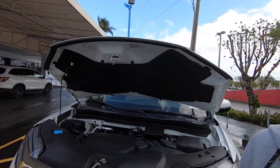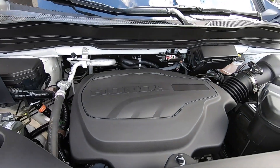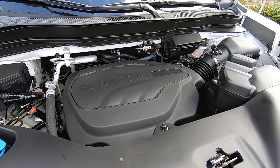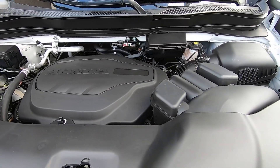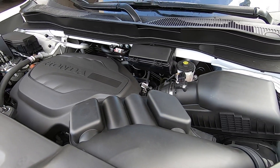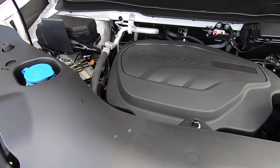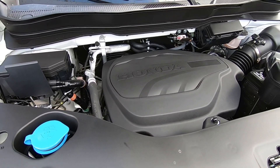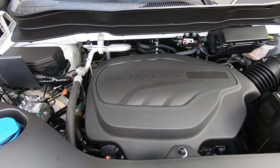Under the hood, the Pilot is powered by Honda's 3.5-liter V6 making 280 horsepower and 262 pound-feet of torque, paired with a nine-speed automatic transmission. The Pilot weighs around 4,100 pounds, or 4,300 pounds with all-wheel drive. Fuel economy is rated at 20 city, 27 highway, and 23 combined. Adding all-wheel drive costs $2,000 extra but increases the tow rating from 3,500 to 5,000 pounds.